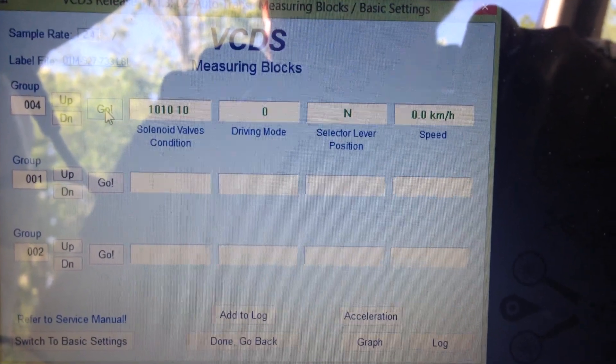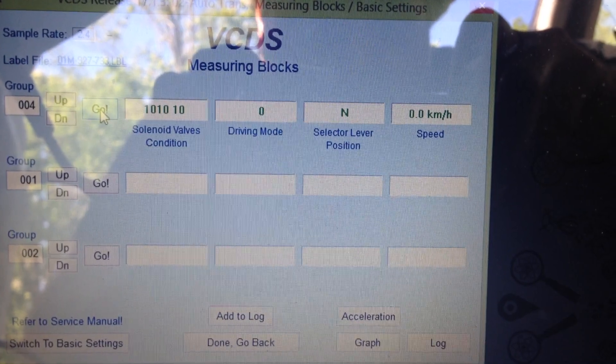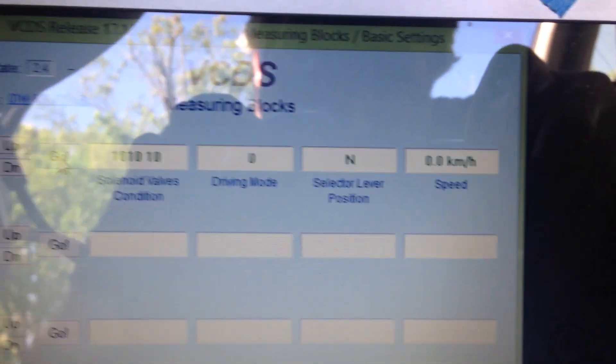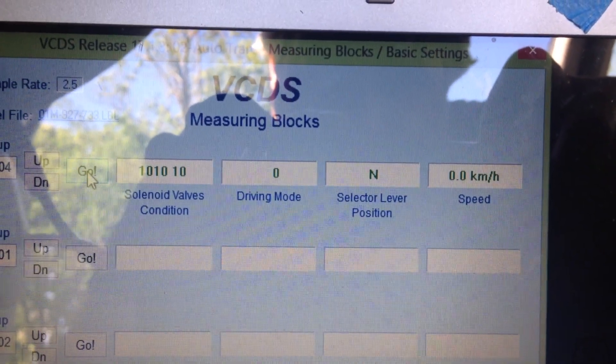I'm going to try to show you how the car should work when the TCM and the G68 is working correctly. As you can see, the current speed is zero, it is in neutral, and driving mode is zero, meaning it's not in gear.